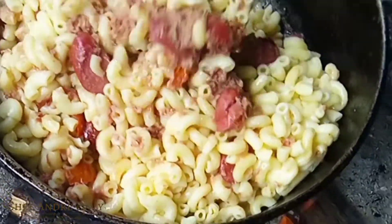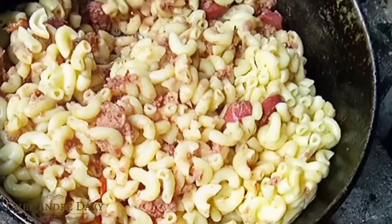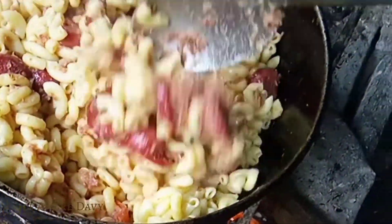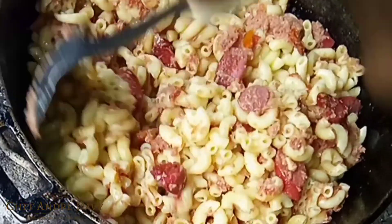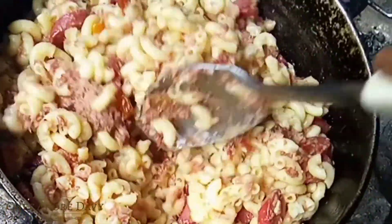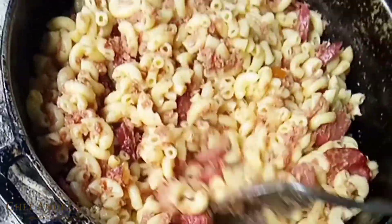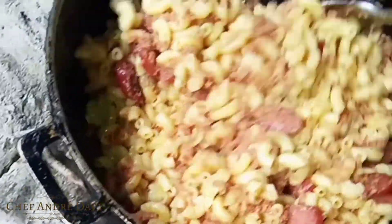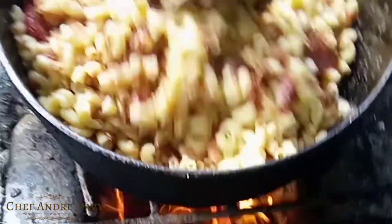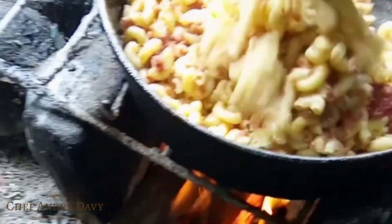By the sound of my background you already know I'm in the country area. You can hear the chickens — they are super scared of me, because anytime I catch one of those chickens you guys will be seeing a video, so look out for that.